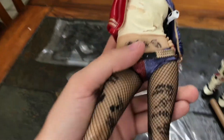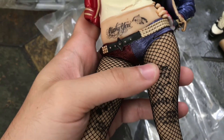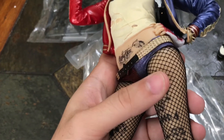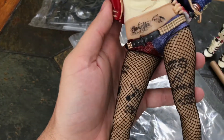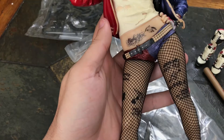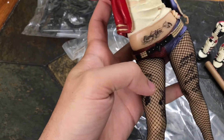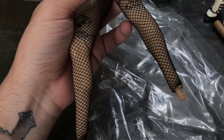Her leggings, stockings, fishnets — whatever you want to call them — they are real, they're actual tights. I thought it was sculpted on, which is what you'd expect, but no, they're real and they are awesome. The leg tattoos are about 90% accurate. The placement on this side is pretty accurate; the diamonds are supposed to be more over here but who cares — I love this figure so far.